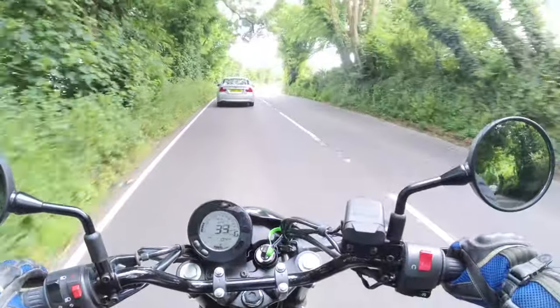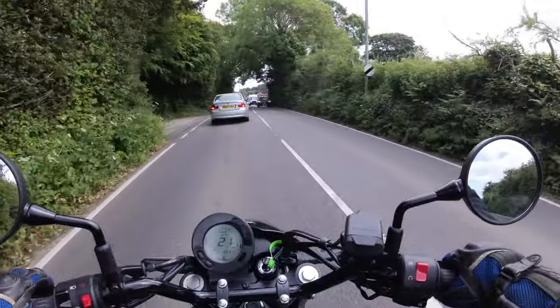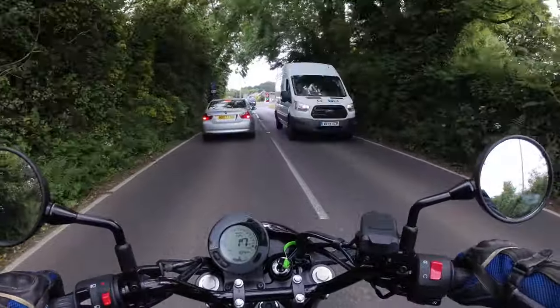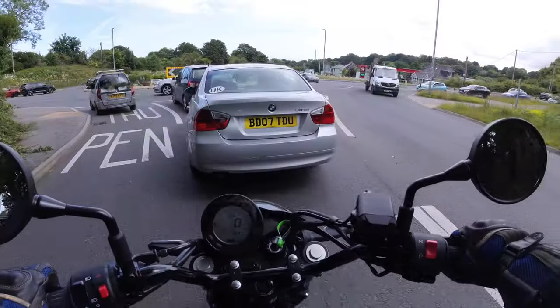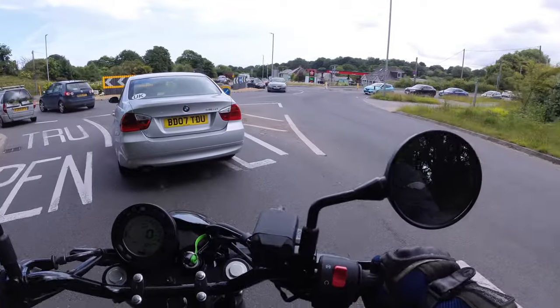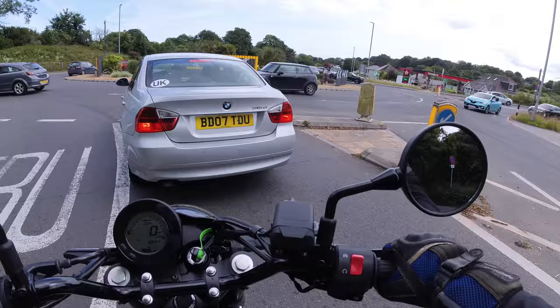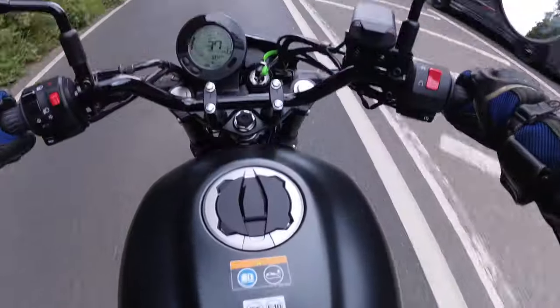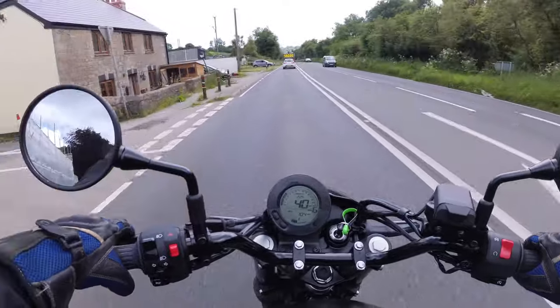It doesn't quite have the reassuring thump of torque, but it's an ideal commuter or weekend bike and controls are very direct. For me at 5 foot 4, I can paddle it along, which I can't do with my BSA. There's also scope for a bit of modification — a few little doodahs to make it yours.